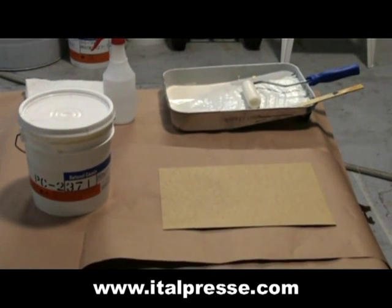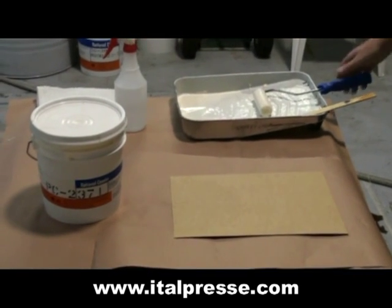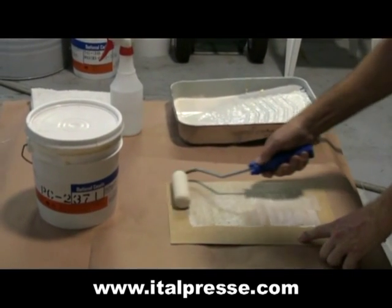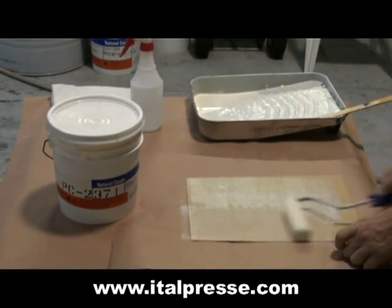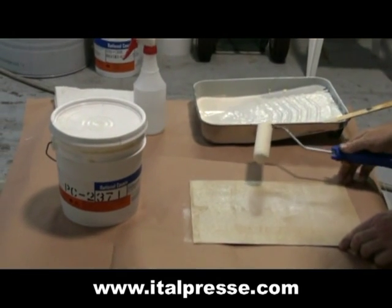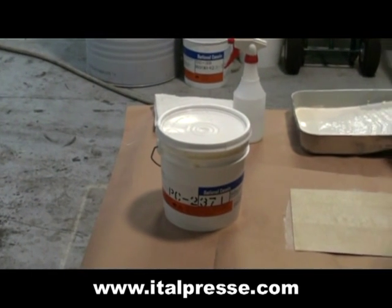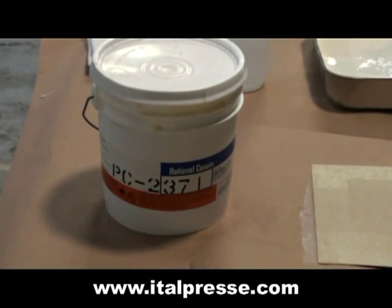In a production mode, the veneer is usually coated with glue on a panel using a glue spreading machine. For demonstration purposes, we're going to use a hand roller to apply a PVA-based glue made by National Casein to the back of the veneer. This is a specialty type of glue from National Casein specifically for this process.